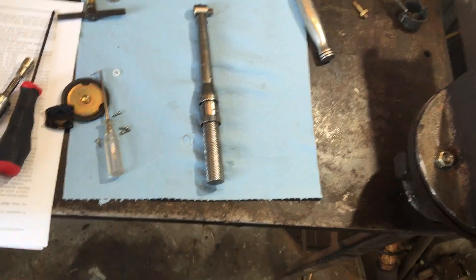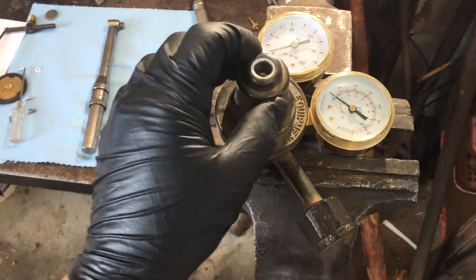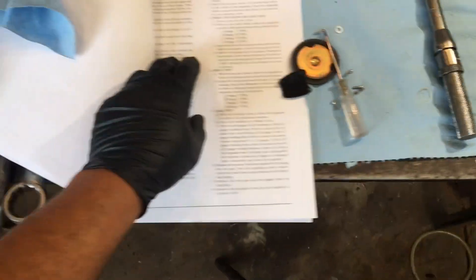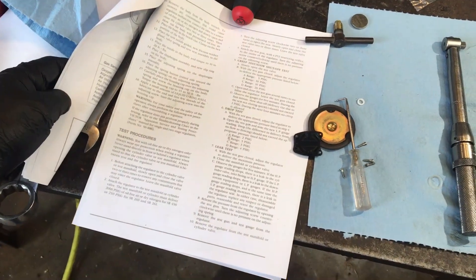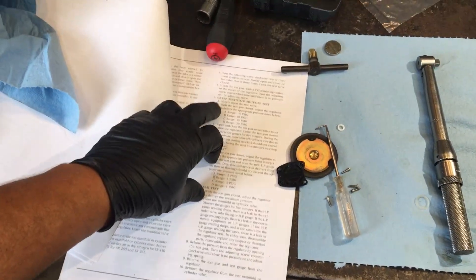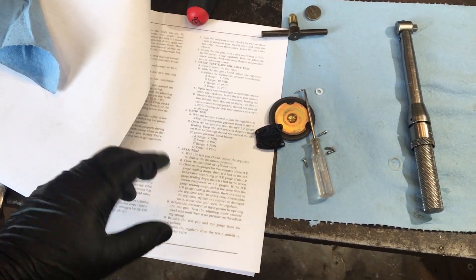I'm going to torque this down — I believe this says 40 to 50 foot-pounds on the cap here. Then I'll put the adjuster back in, put it back on the bottle, and test it. The book says to test these with a nitrogen bottle, and I don't have a nitrogen bottle and don't want to get one just for this test, so I'm going to go ahead and do this test on the full oxygen bottle. If I did everything right, it shouldn't have any problem — it should work.